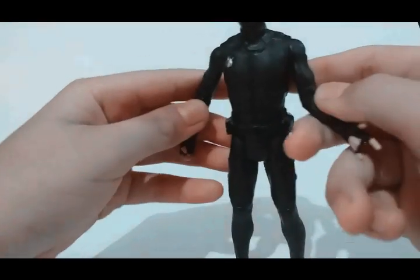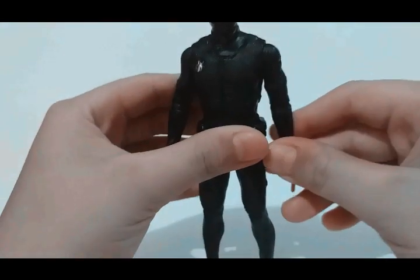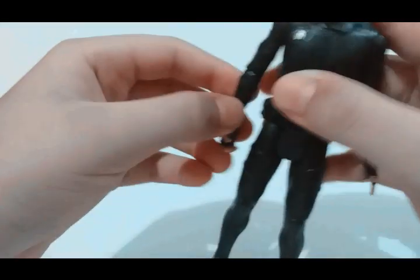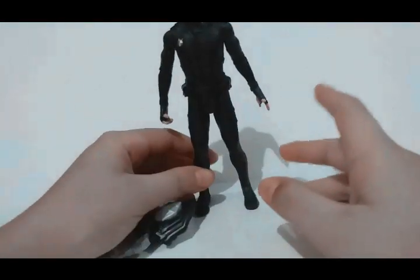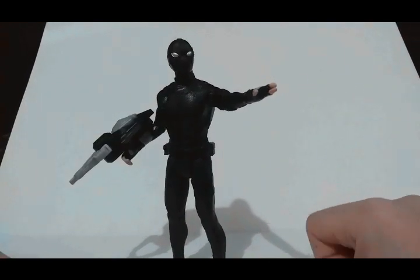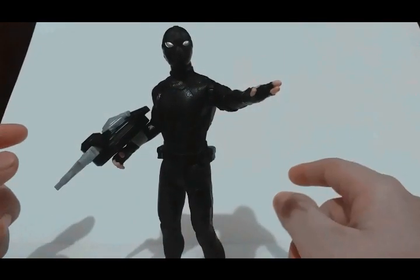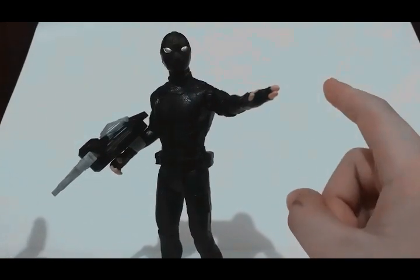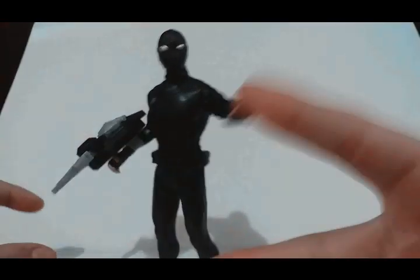That's the articulation — this is a pretty nice figure, I like it. This is the Spider-Noir figure, so I'm gonna pose it a little bit. And that's the end of the video, guys! Another episode up-close look at Spider-Noir. That's all for today — thank you guys for watching, make sure to smash that like button, subscribe, and thanks for watching. See you guys next time, bye, peace!